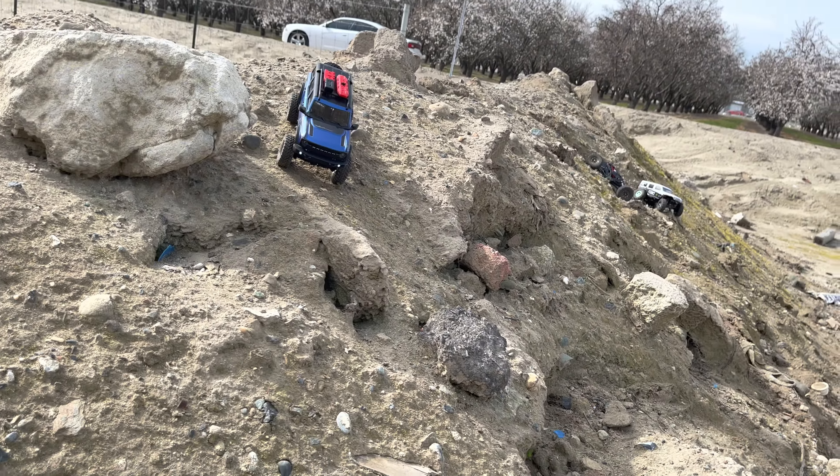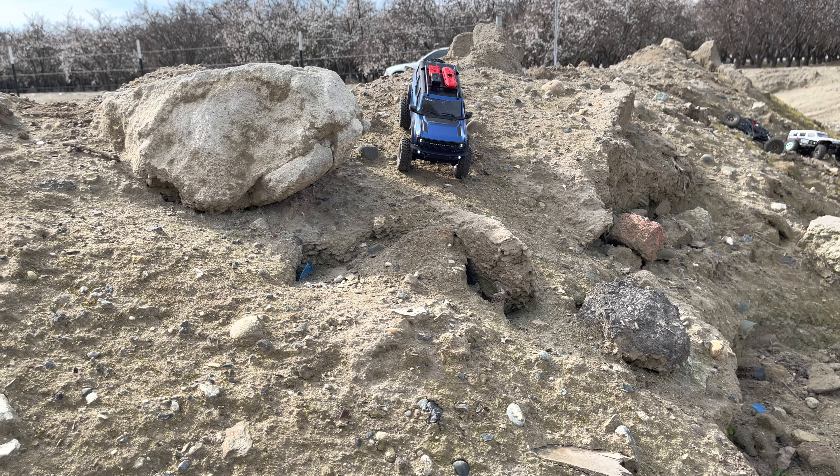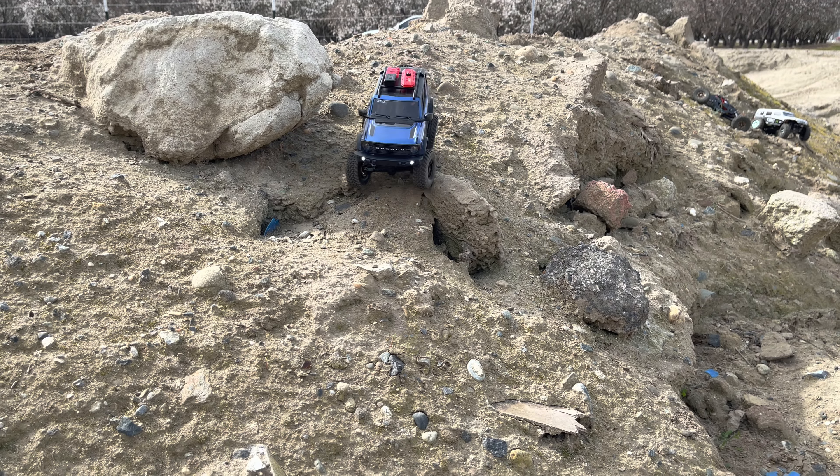Check out these headlights — see, we got them on. Flashy flashy! Isn't that cool?